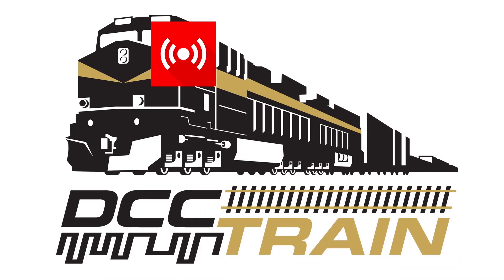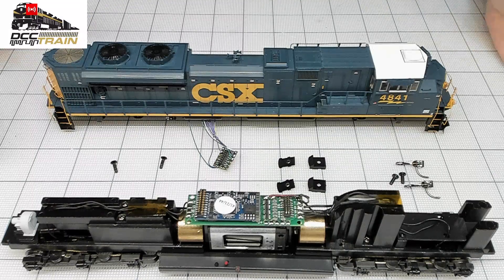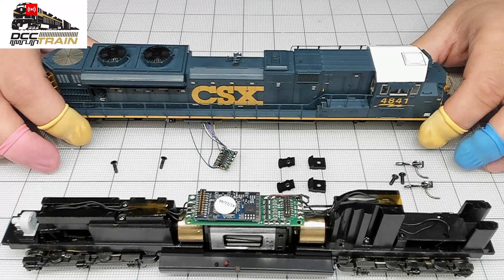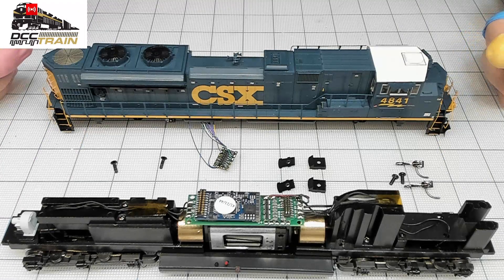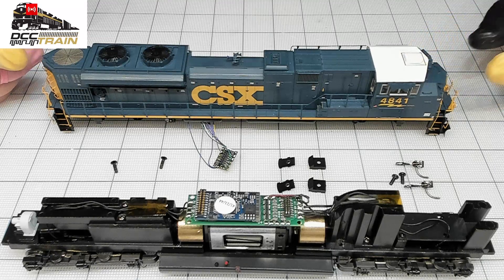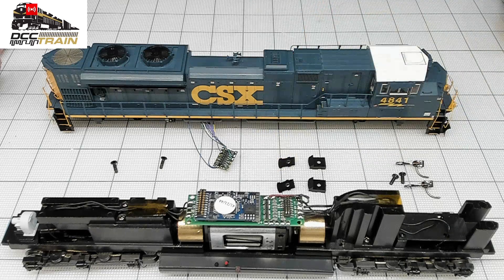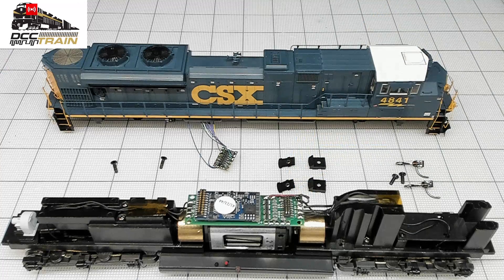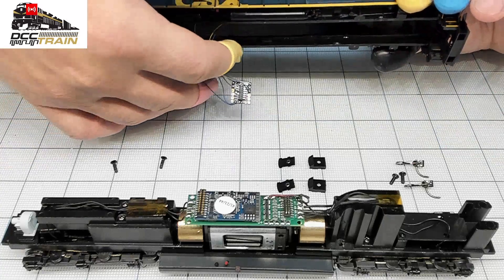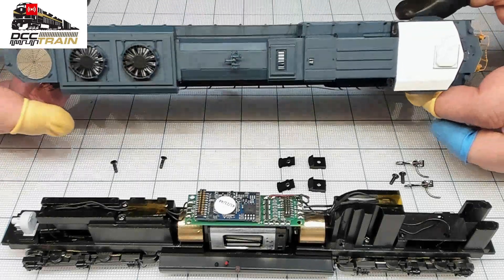What's up guys, AK with DCC Train. Rather than doing a broadcast, I'm just making a quick video here assembling that gorgeous Athearn Genesis locomotive SD78. I did a conversion with LEDs front and rear, added a cab light, changed the bulbs to LEDs in the ditch lights, an ESU decoder, DCC 21-pin, and a Digitrax adapter board. The beauty of this plug is it makes maintenance and assembly so easy.